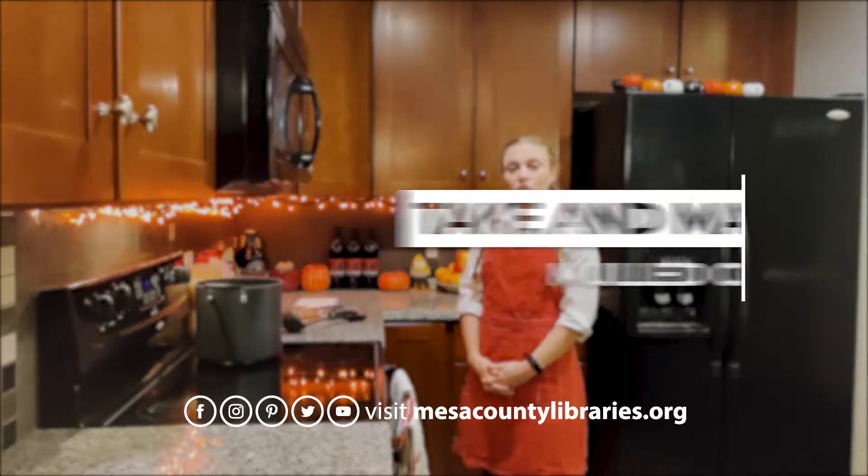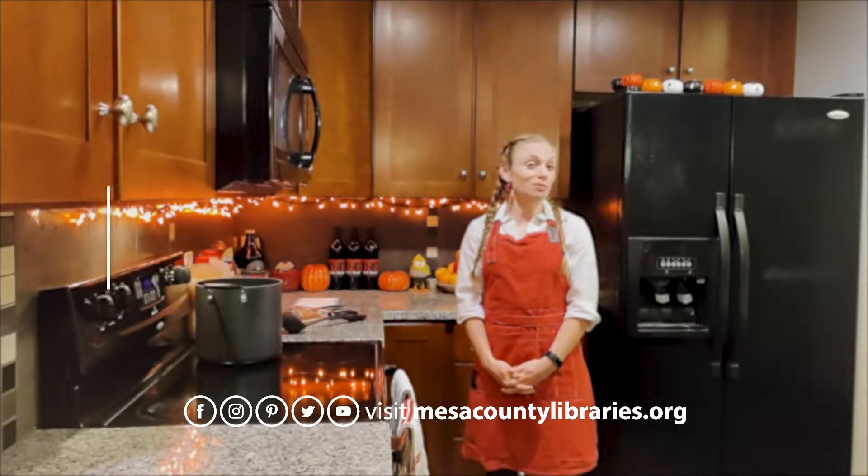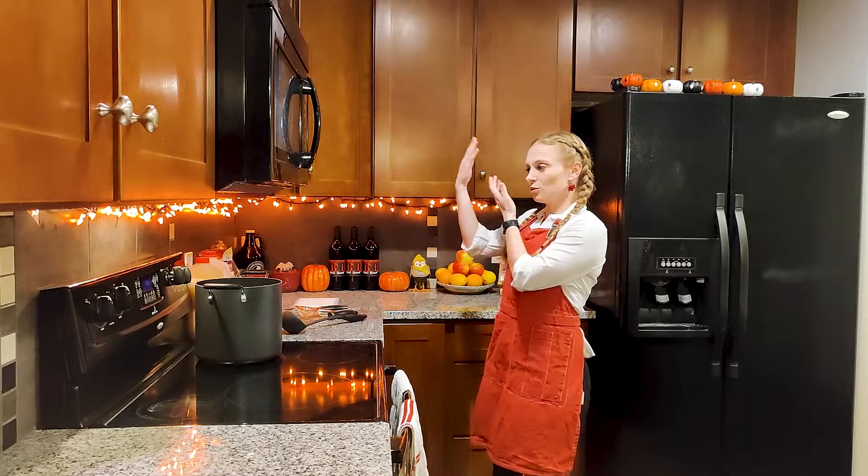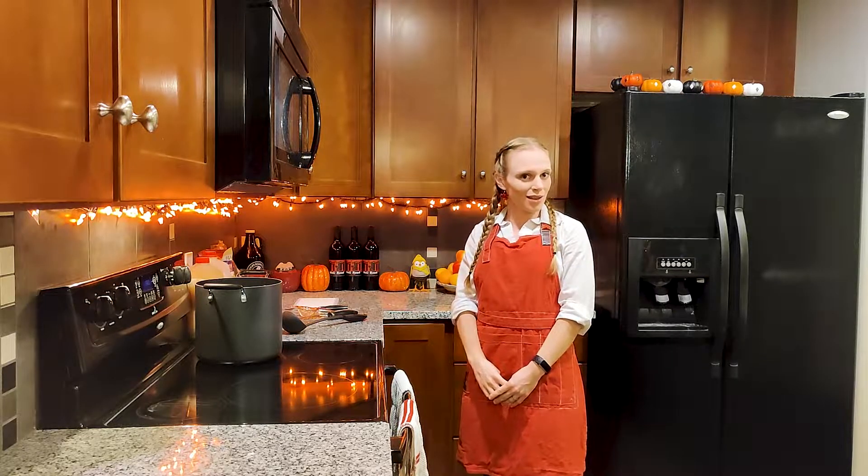Hello everyone! Welcome to our short instructional video on making your own mulled cider or mulled wine. If you want to skip just to the mulled wine recipe, go to that spot in the video. If you're hanging around for the cider, we'll begin with that next.